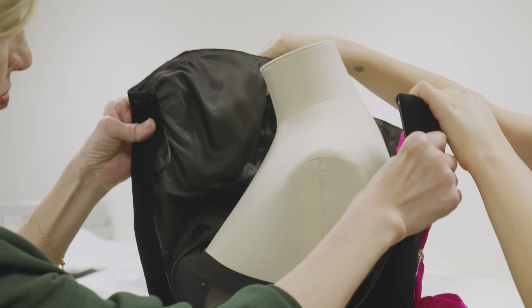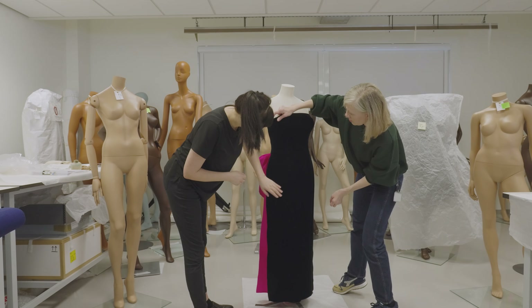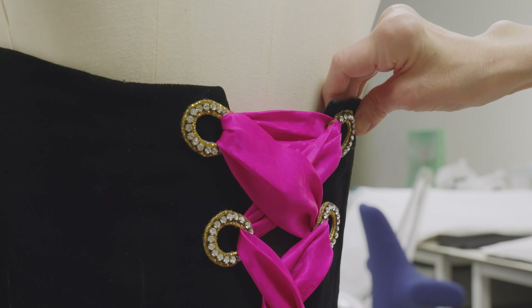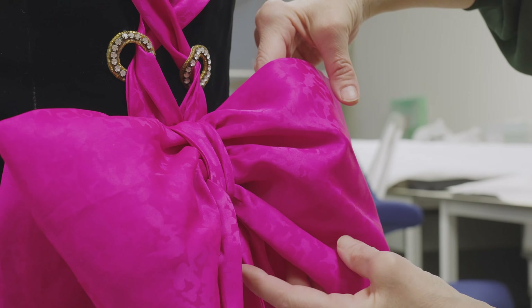Some of the garments we did not receive until the exhibition was being installed, so had to purchase mannequins before we had physically seen the garments. Luckily, with careful and considered measurements of each garment inside and out, we get a pretty accurate picture of the mannequin size required.